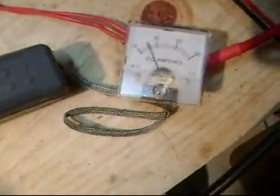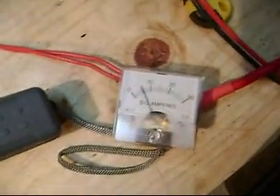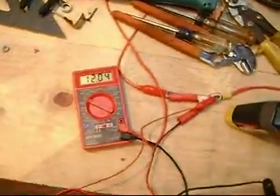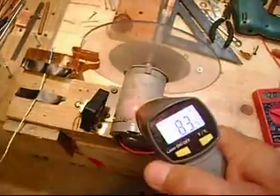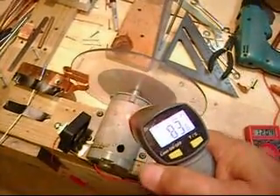The amperage is just a smidge over five, almost five and a half. The line voltage is 12.4, 12.3. And the temperature on the motor is 82, 83, 84 — which is good.